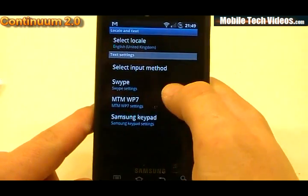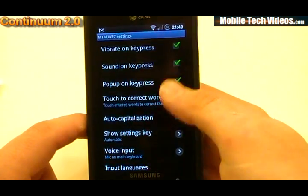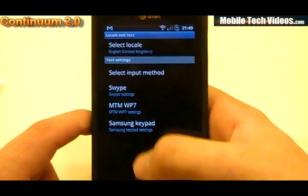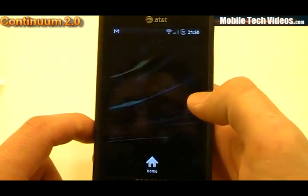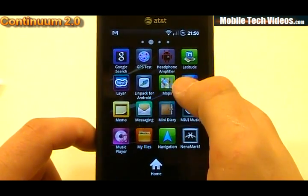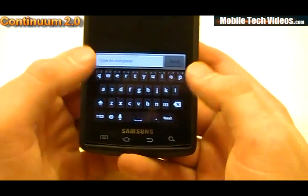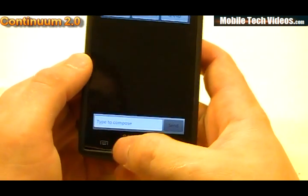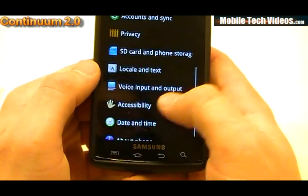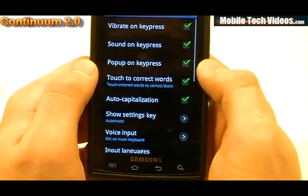There's also a cool Gingerbread keyboard with a Windows Phone 7 mod. If we go into locale and text and select MTM WP7, we can see a whole bunch of options. It's a well-designed keyboard, and if we were to select it and compose a message, we'd get that style of keyboard — something new and fresh.